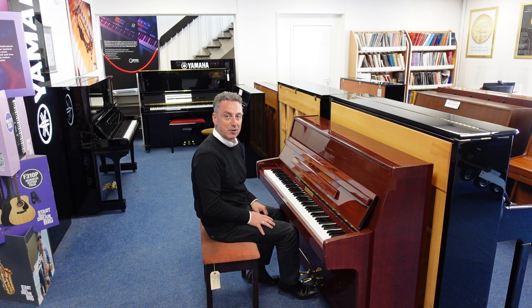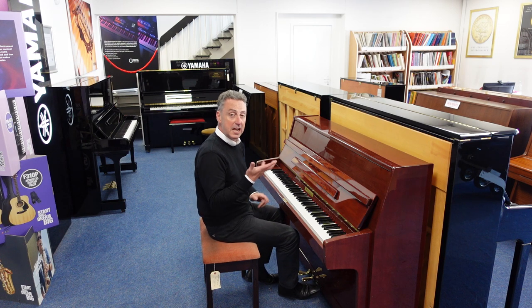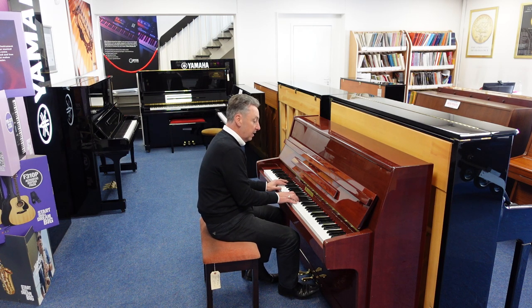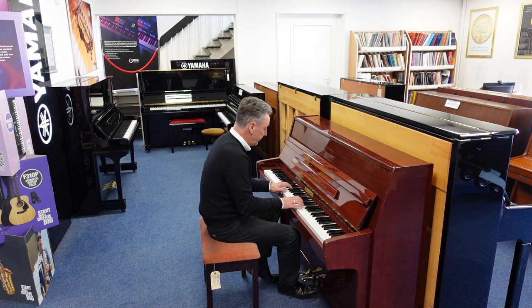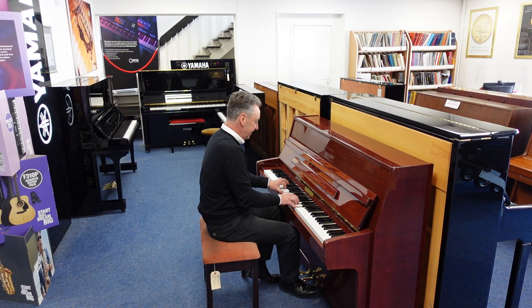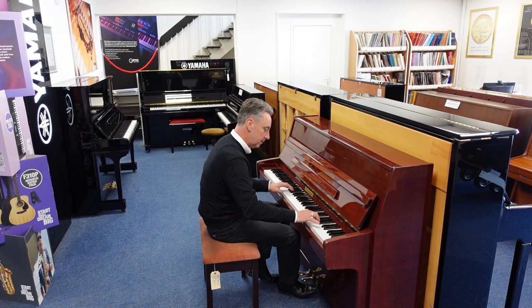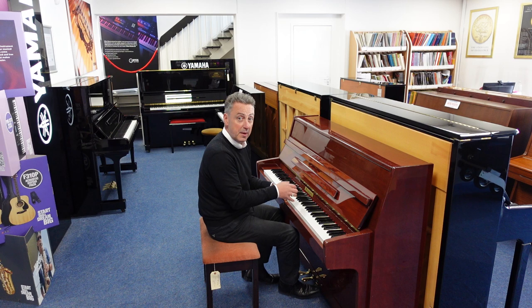Of course it doesn't make you play the right notes — you've still got to play them in the right order. But if I pop that back up, it lends itself to old styles, like maybe something a bit more contemporary, or something more mellow.